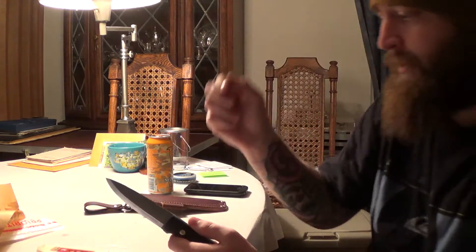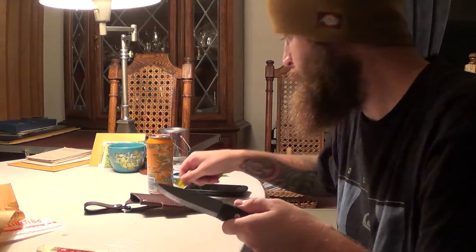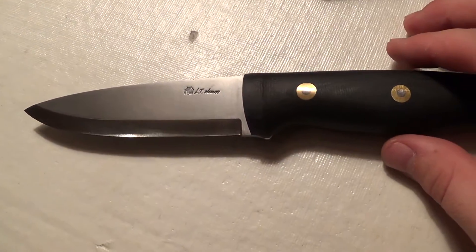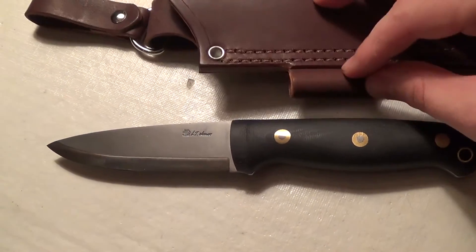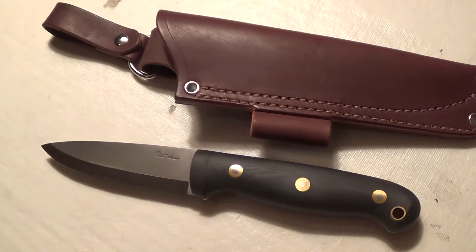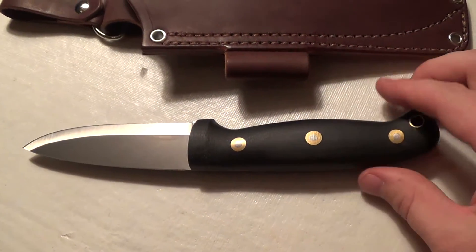I keep a little tape measure here just for a quick reference, and the steel thickness is an eighth inch thick. We want to get it outside and do some batoning tests with this. I'd like to do some ferro rod strikes once I find one that fits the sheath. Dangler style — you can't beat that. Super comfortable to wear it that way. Excellent micarta. These will clean up well. Because they're black, they're not going to show dirt as much, so they're going to look cleaner.